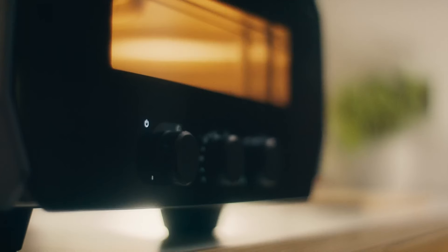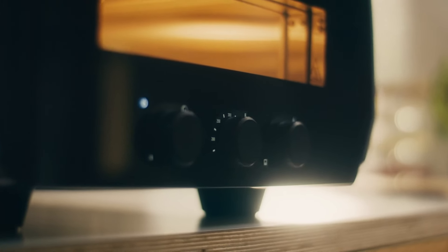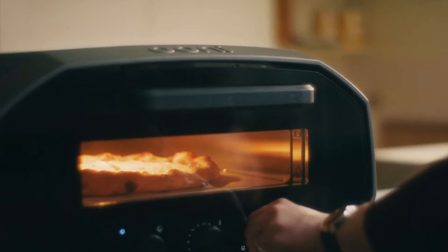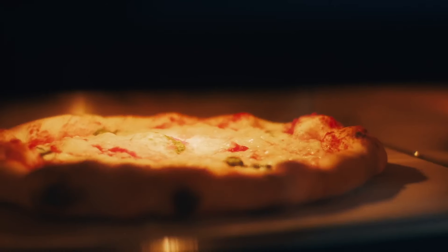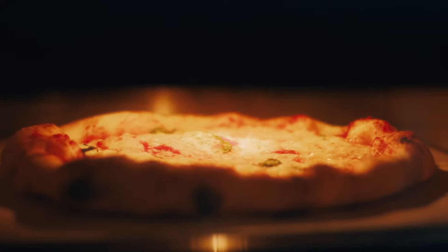Can you tell us about the Balance feature in Ooni Volt? Balance is a pre-programmed setting. When someone approaches the oven for the first time, they set their temperature depending on the pizza style they want to cook, and Balance will take the oven to the point it needs to be to cook that pizza at that temperature. For someone more experienced who wants to dial in a cook for their own preferences, they can manually override the Balance feature — for example, adding a little more heat to the top to cook heavier toppings more evenly.